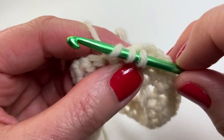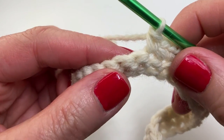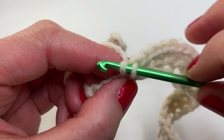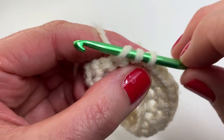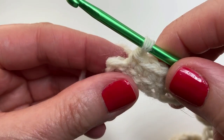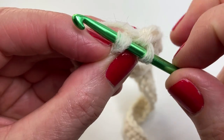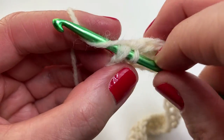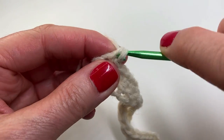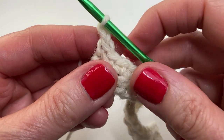Working in the next stitch we are doing a single crochet. We're doing 15 single crochets in total. I'll meet you just before the last stitch in the row. This is our final stitch in row two — placing a single crochet. Then we are going to chain one and turn.